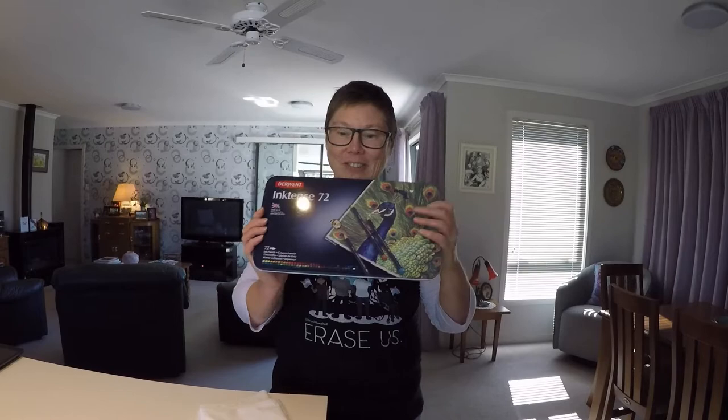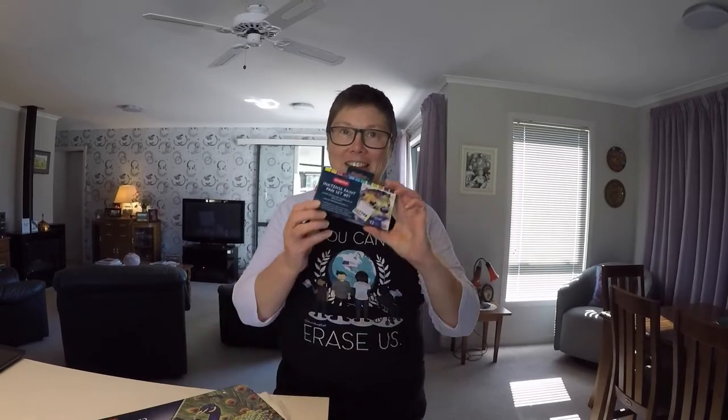Kia ora internet! I am down in Alexandra for the Easter break and I'm staying with my mother and she has some wonderful craft supplies. Amongst them I discovered inktense pencils and inktense paint, and that gave me a cool idea for a quilt.